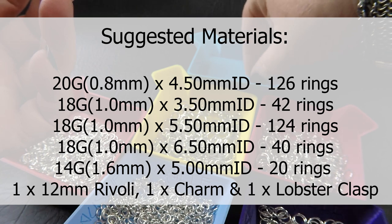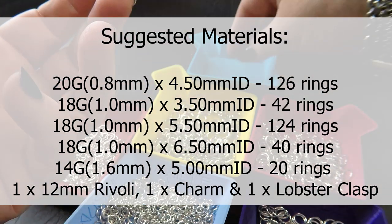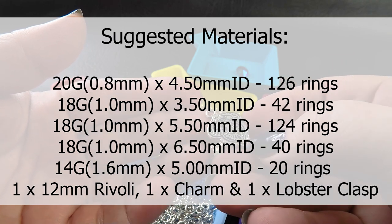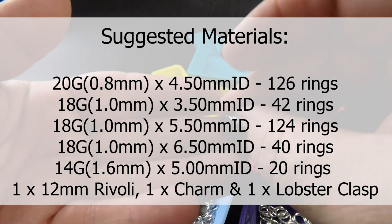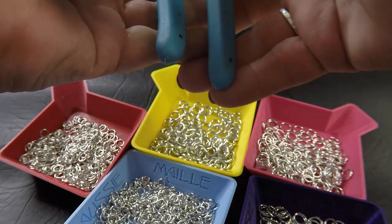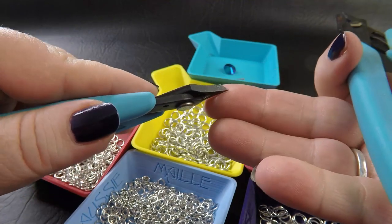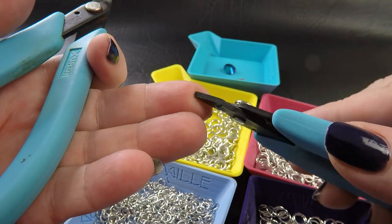You'll also need a Rivoli — this is a Swarovski Rivoli at 12 millimeters. You'll need some sort of charm to hang at the end; this is a double-sided charm. And you'll need some sort of lobster clasp to finish off your necklace with. You'll also need a twist tie or a piece of wire if you've got it handy. For pliers, two pairs of smooth jaw pliers — I'm using pliers from the Zuron range: the chisel nose plier and the short nose plier.